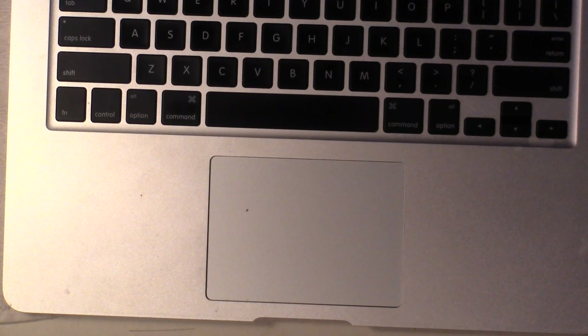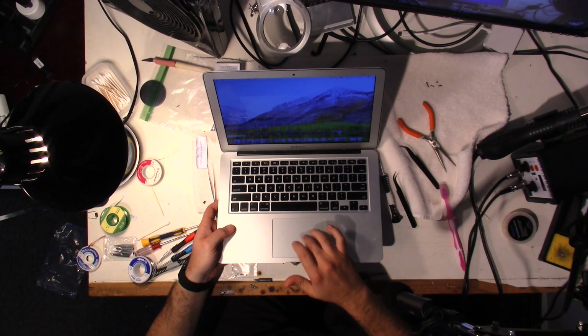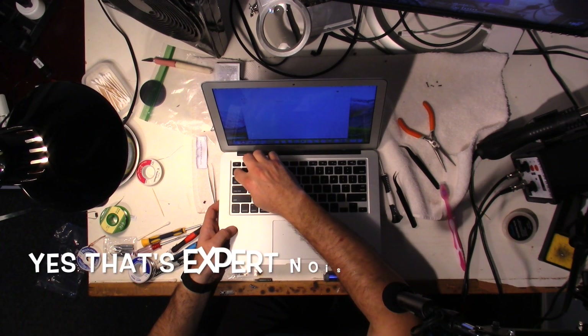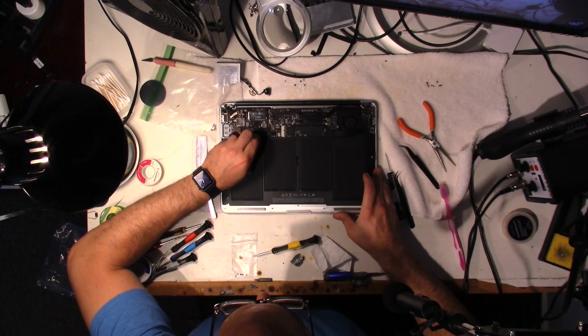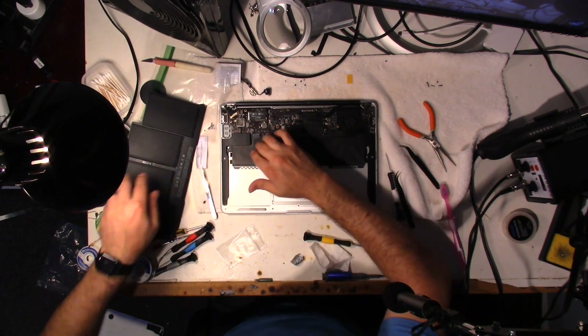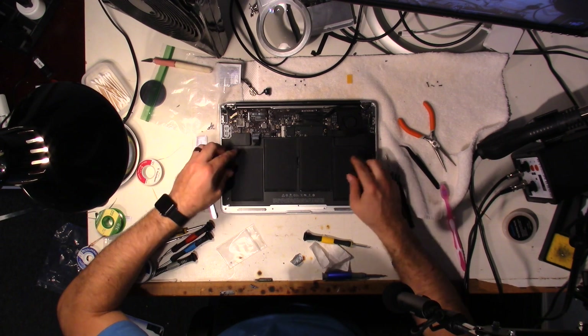Just to show you guys — the trackpad is working, you can see. Let me make the mouse big — there you go. The keyboard is working too. We'll open up Notes real quick to double-check everything. Yep, everything's working — mint, this is good to go. So I'm going to shut this down, disconnect the battery, and finish putting the screws in. From this point I have the trackpad all nicely mounted and everything's in. I initially thought it was the data cable problem, but it wasn't — it was actually the trackpad. So that's newly in there.